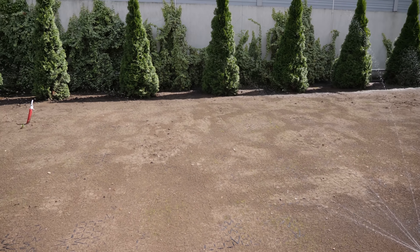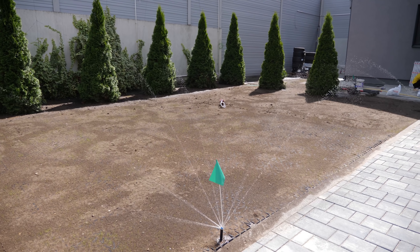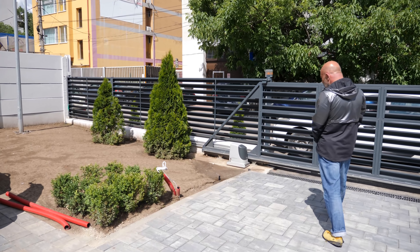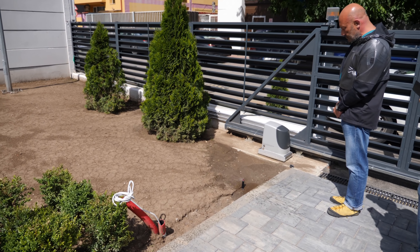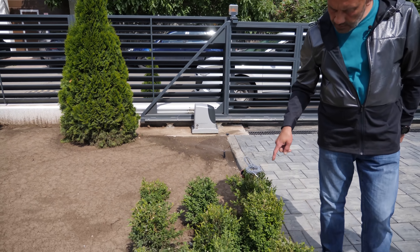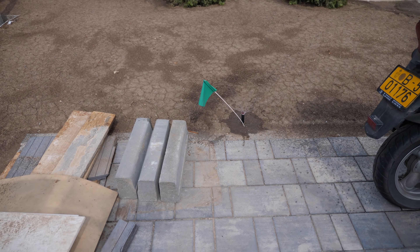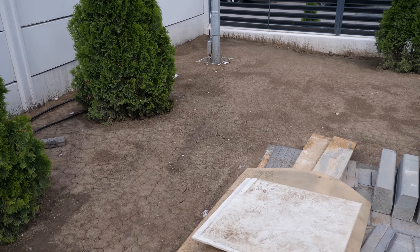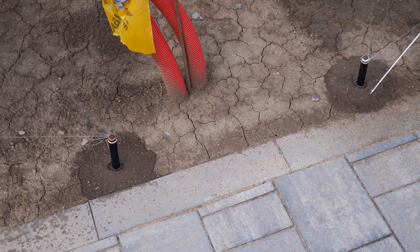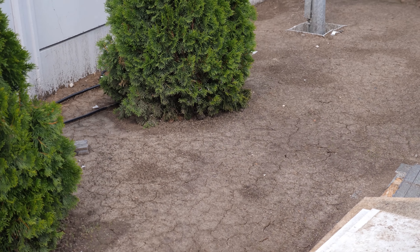N-aș recomanda să puneți mașina sub aspersor pentru că apa conține clor și chiar calcar și atunci o pătează. Mai avem încă două zone - pe partea din dreapta grădinii. Este cel din spatele mopedului. Mai avem acolo la colț. Cele două care udă pe dreptunghi, dacă vedeți, au reușit să ude pe dreptunghi - un metru și jumătate în față și trei metri și jumătate, chiar patru uneori, depinde de presiunea pe care o au, în lateral.